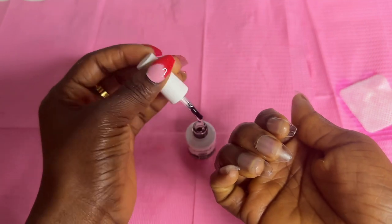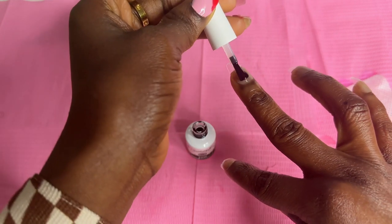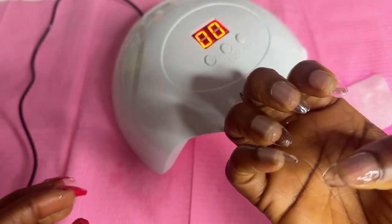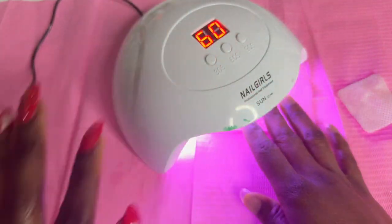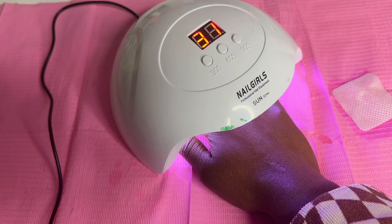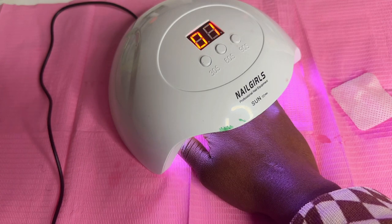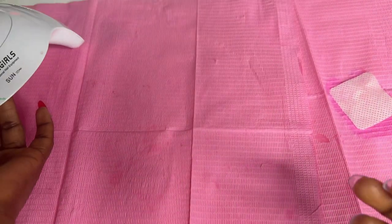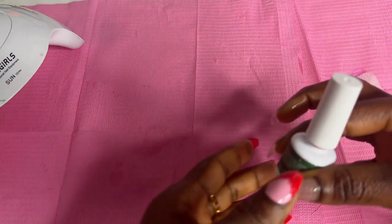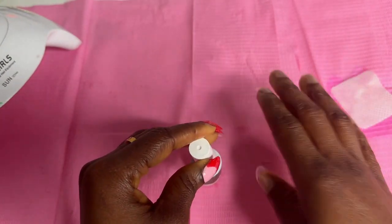Curing for 90 seconds. I'll go with the base coat, which I'm going to cure for 60 seconds. Now that this one is done, I'm going to go ahead and do the base — and I'm using red for the base. I thought the red was going to be too much, but I've decided to stick with the red, so I'm going with red on this side.